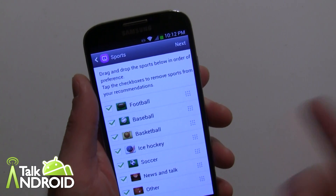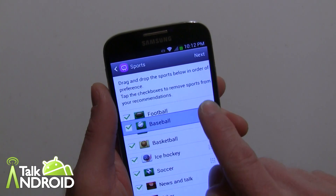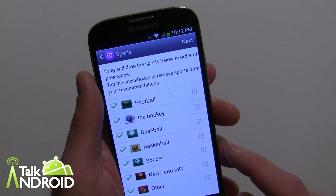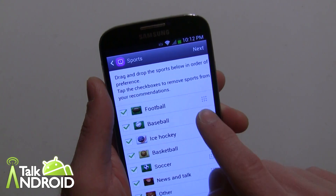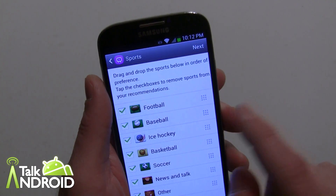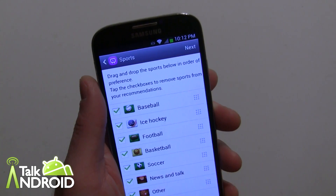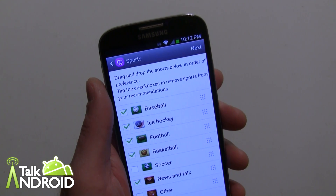Right now it's baseball season so I'm going to go ahead and move baseball up. I also like hockey so I'm going to move that up as well. That didn't take — I'm not sure why. Okay, just move it a little bit above. There we go. I'll uncheck soccer, leave news and talk, and get rid of other.